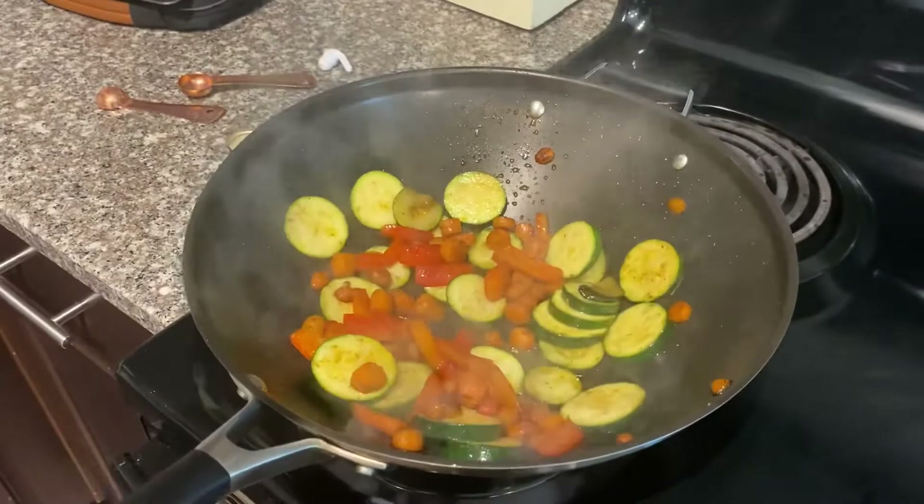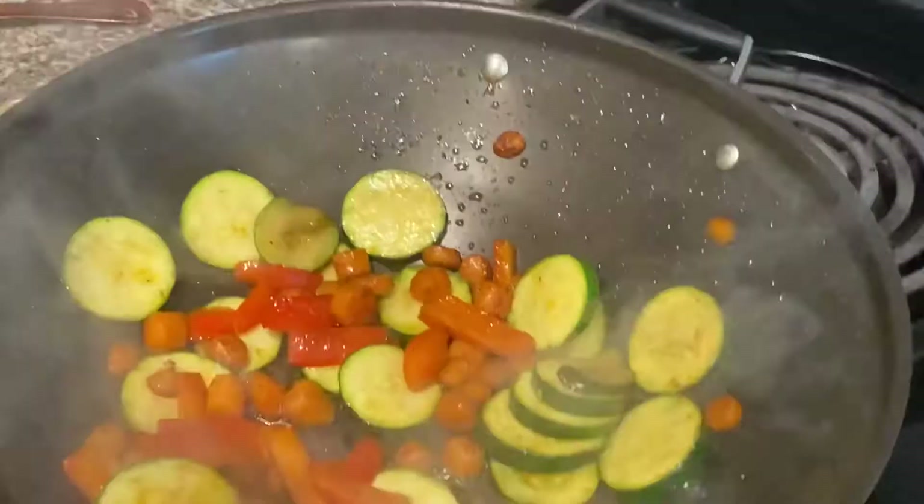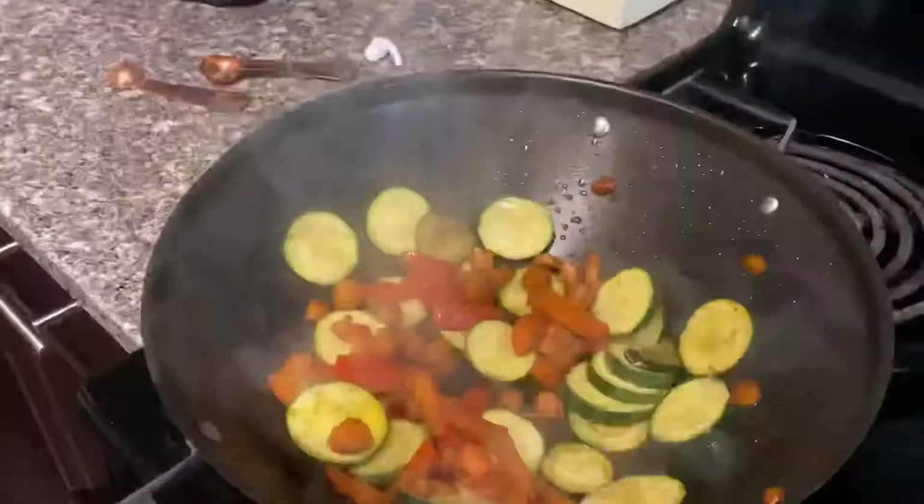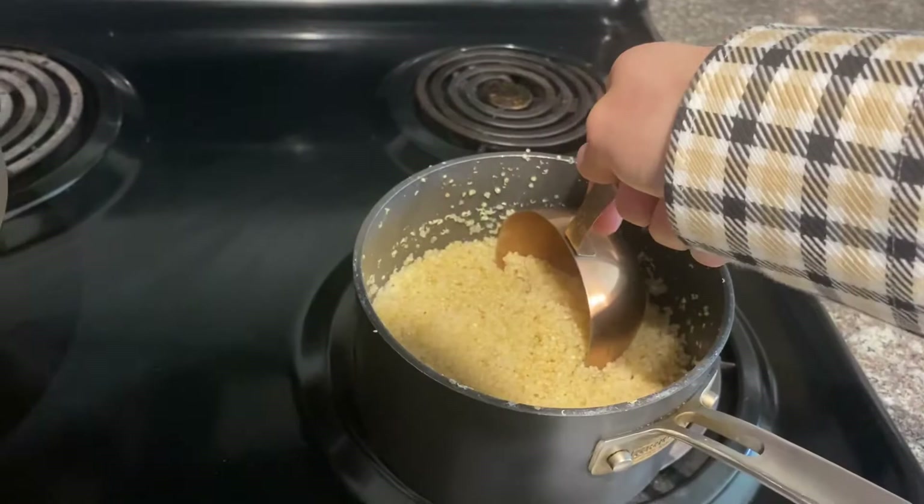Now that we can see our squash is finally cooking — you can see from these darker spots that's how we get it cooked all the way through — you can take a cup or a cup and a half, however much you're comfortable with, of your quinoa and dump it in there.